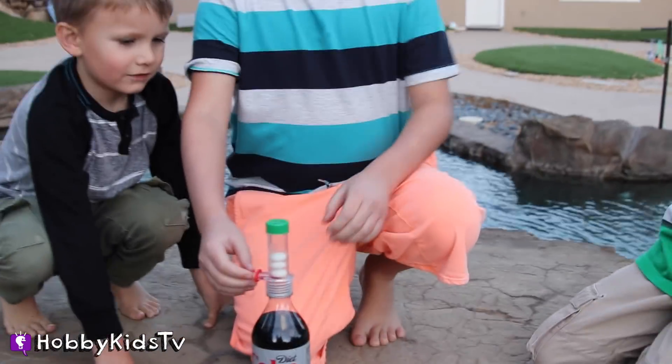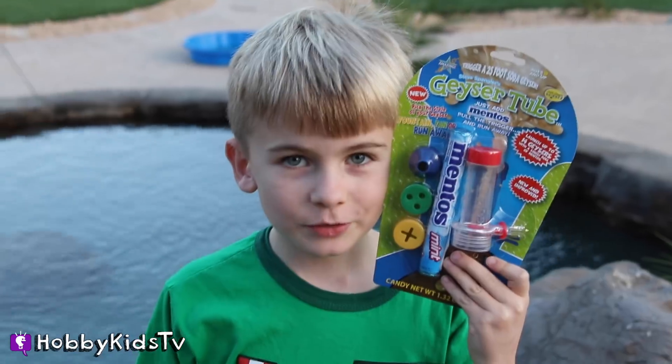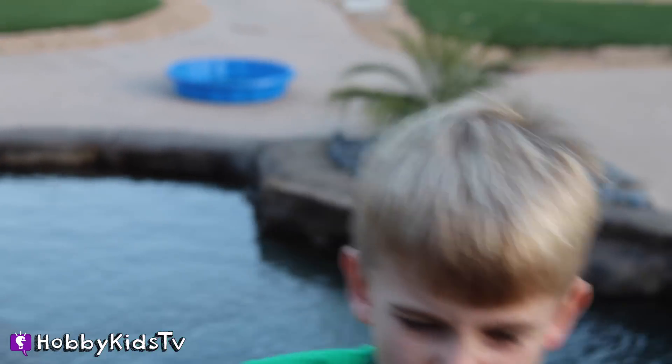Ready, set, go! Hobby Science Lab! We're doing the Mentos Challenge with Diet Coke!